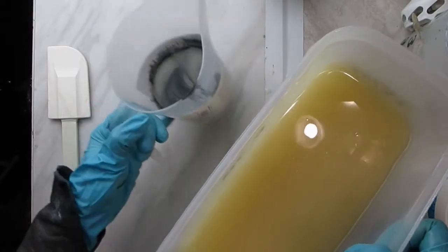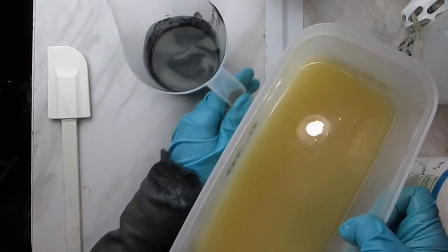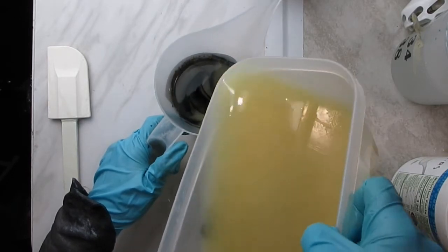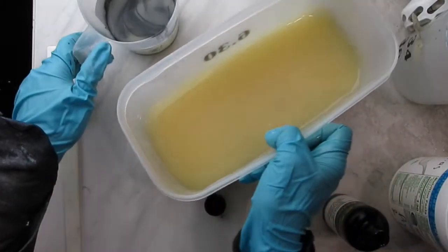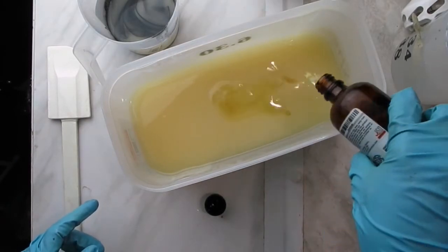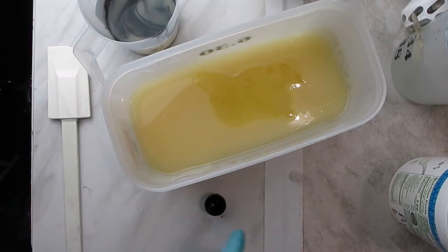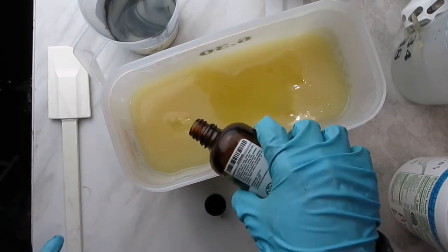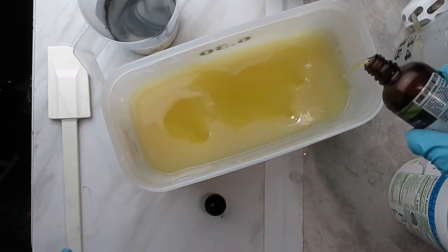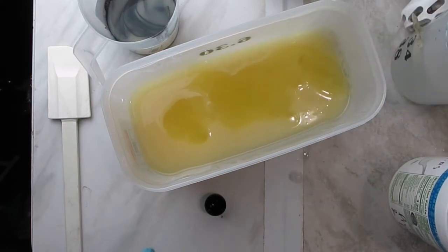The idea is to make a soap that looks like marble, to give the feel of Pemberley — I thought marble might be a material used there, being the luxurious home of Mr. Darcy. However, I underestimated how strong black oxide pigment is. I used more than I needed to, and you will see what I mean by that in the end.